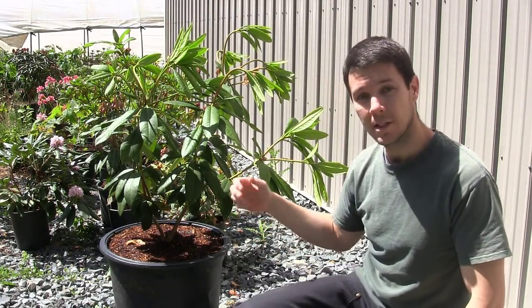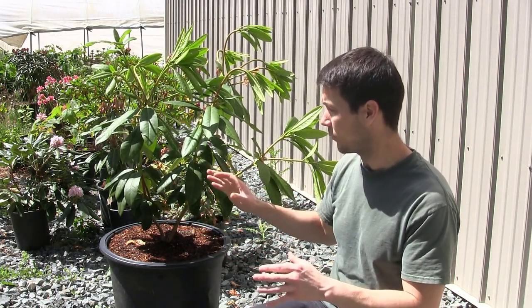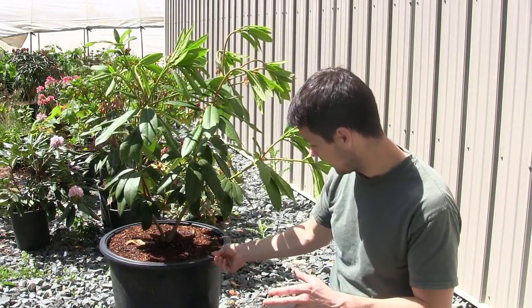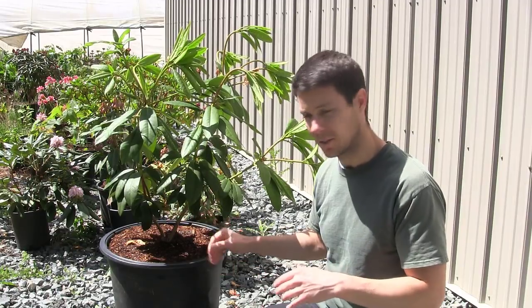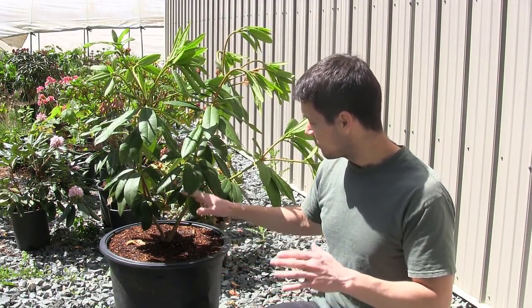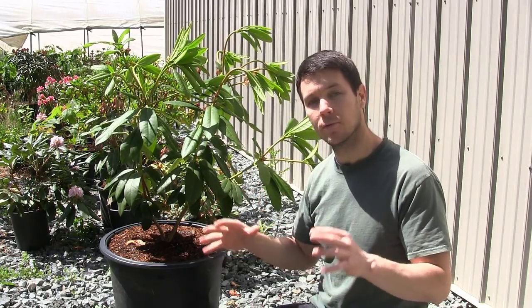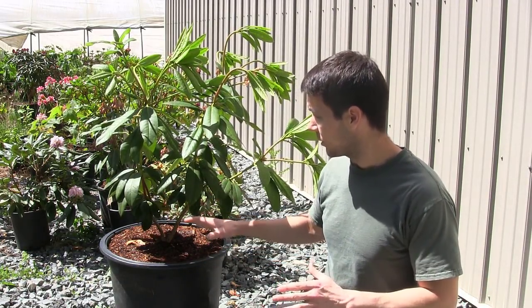So this is one of the rhododendrons I'm talking about here - this is Mrs. Charles E. Pearson, an absolutely beautiful variety, and you can see it's in a giant pot now. I think this is like a 15 to 20 gallon pot, something like that. I pulled this up out of the ground out there in the landscape because I wanted to make room for another beautiful variety and I'm kind of running out of room until I open up more ground. So I needed to pull this up.